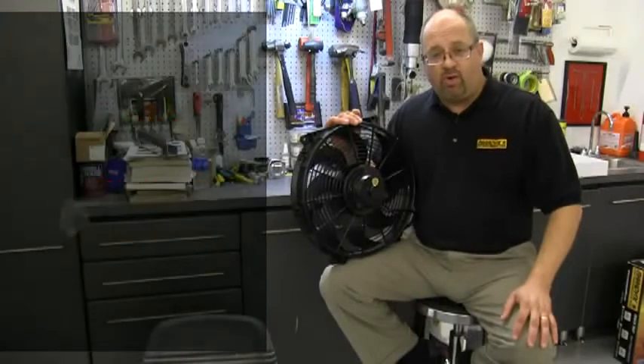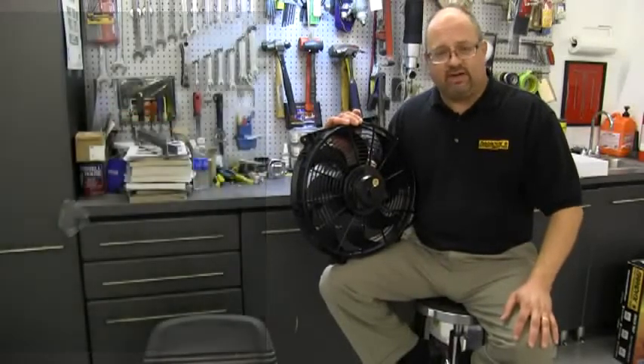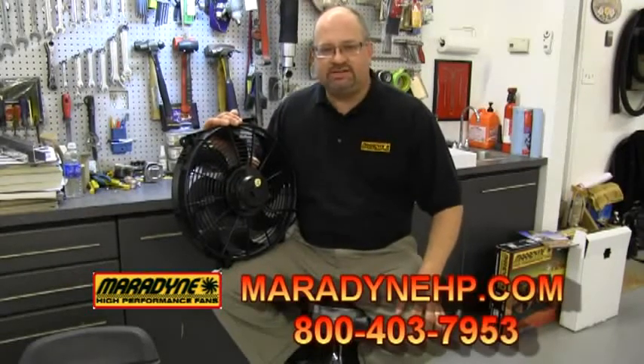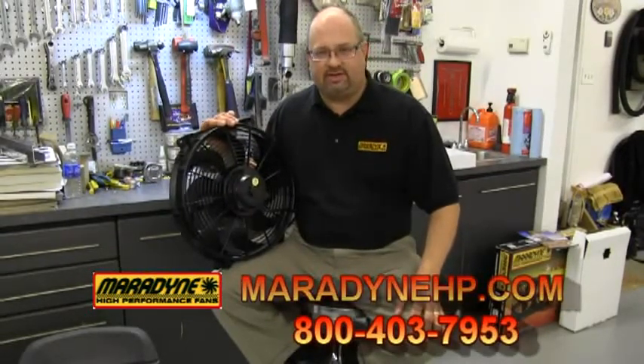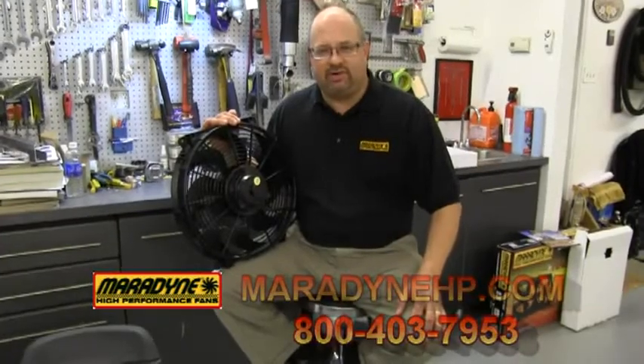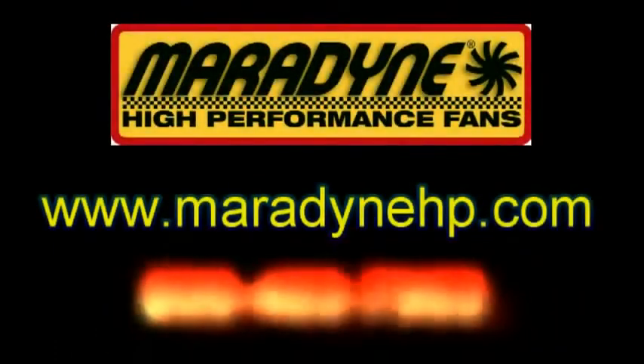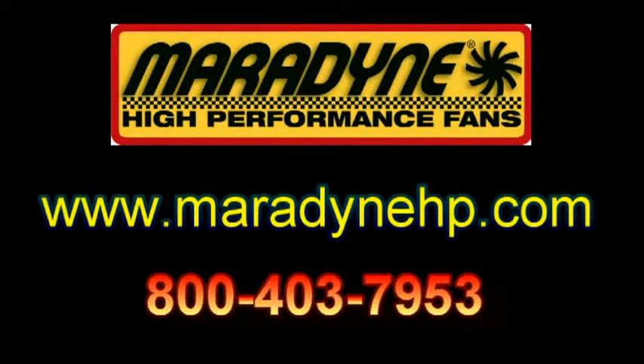For more information about electric fans, please give us a visit at MaradyneHP.com. Our phone number is 800-403-7953. We'll be happy to answer any of your questions. Thank you.